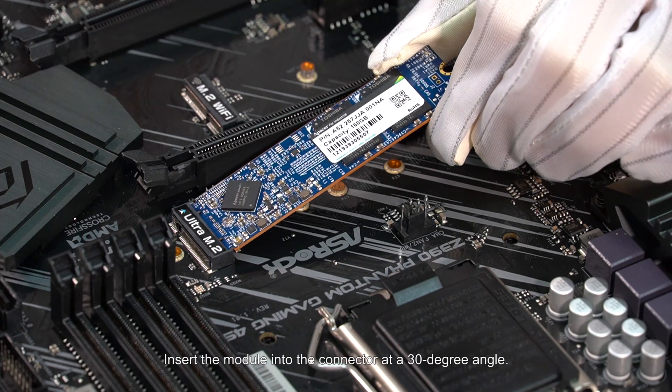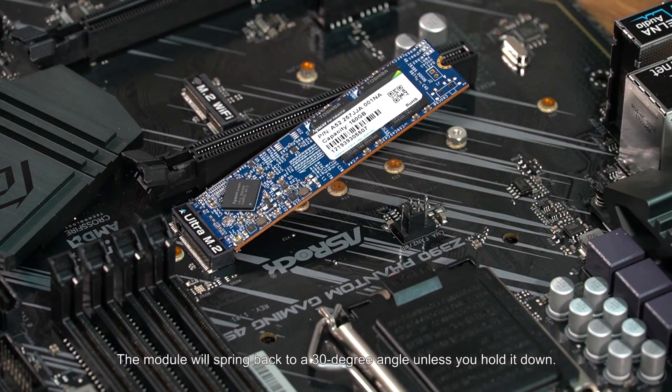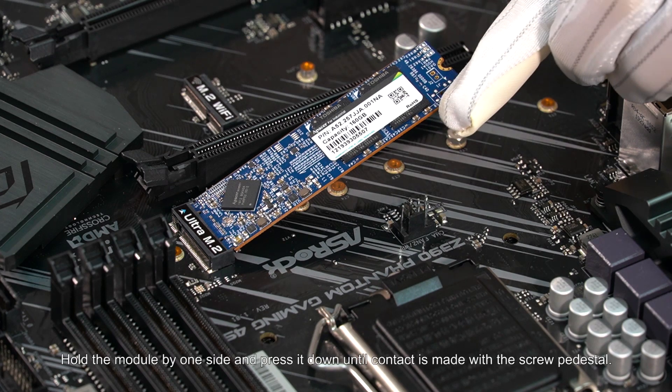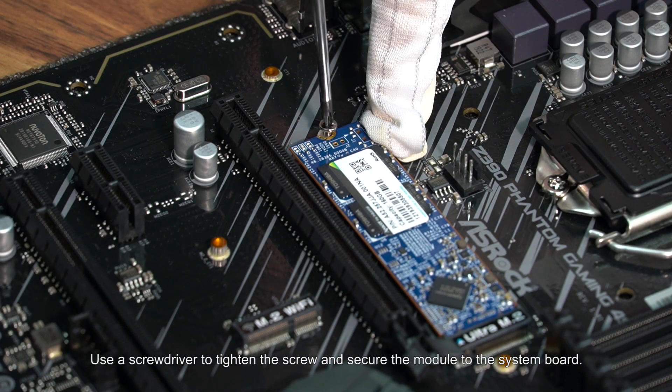Insert the module into the connector at a 30 degree angle. Press it firmly into the socket. The module will spring back to a 30 degree angle unless you hold it down. Hold the module by one side and press it down until contact is made with the screw pedestal. Use a screwdriver to tighten the screw and secure the module to the system board.